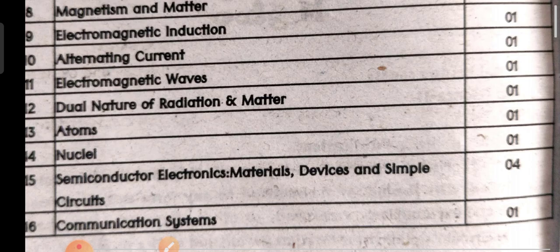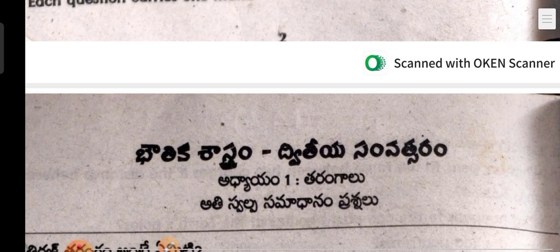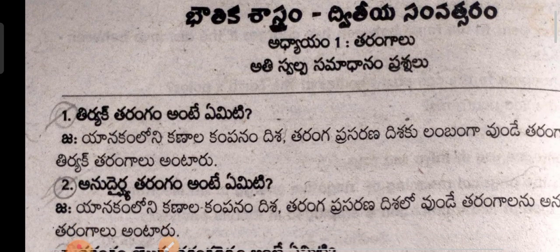Some units have only one mark weightage, so there is no need to study those deeply. For short answer questions, the one mark and four mark options are available. All sixteen units have one mark weightage. I have shown the complete syllabus and weightage. A model question paper will be shown later. The complete material with previous examination questions is also covered here.